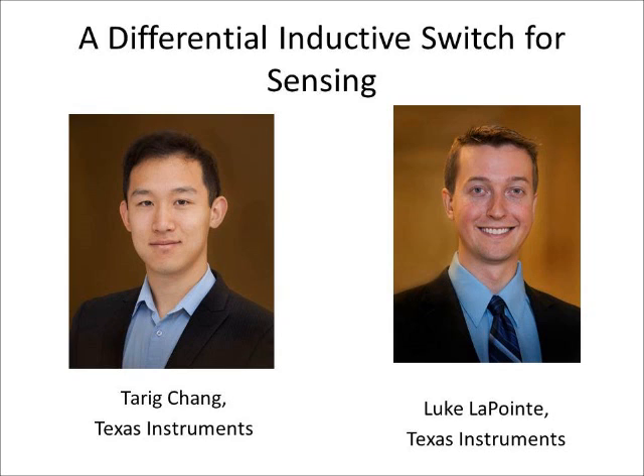Thanks for having us here. Well, Tarek, why did TI feel a new sensing technique was required?